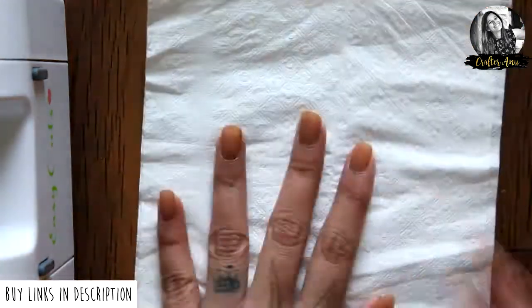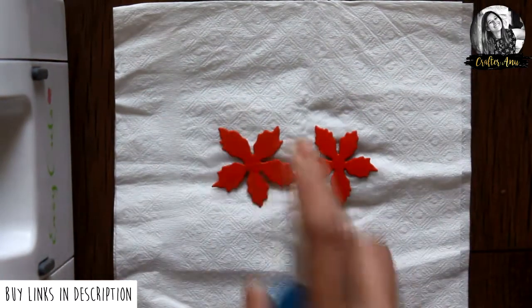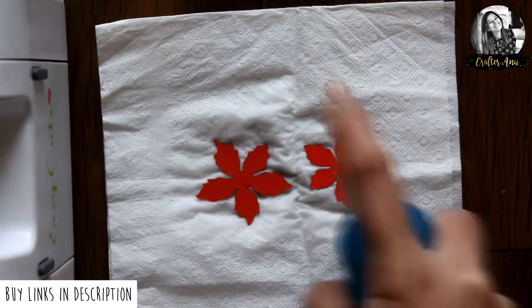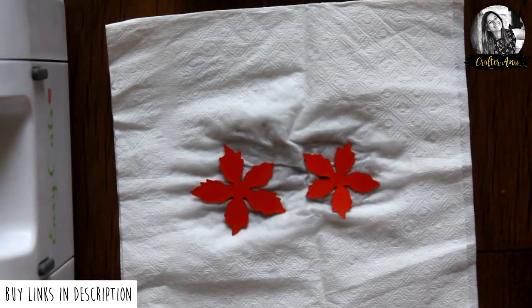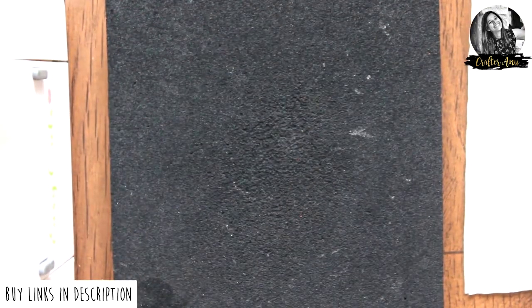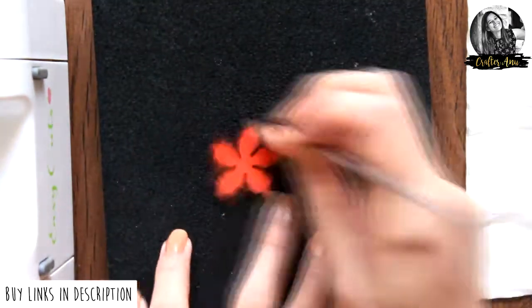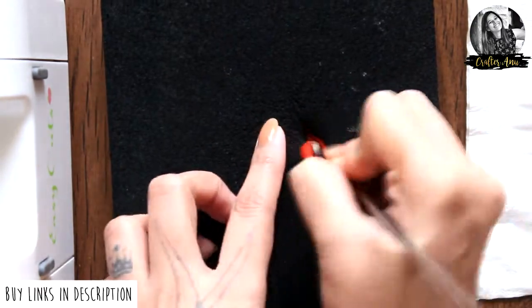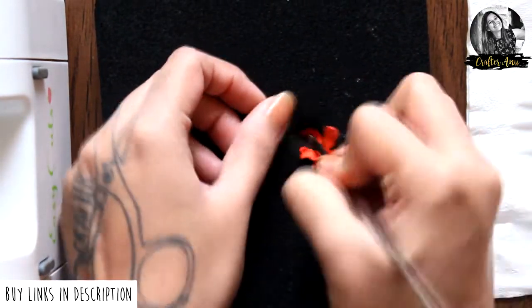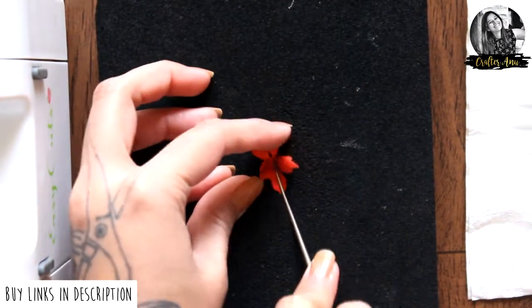For die cutting, I'm using the Easy Cuts machine from Dress My Craft. Now to shape the flowers, first I'm going to wet them a little. Then take the Dress My Craft embossing foam pad and medium groove golf tool and start shaping — all you need to do is pull the petals inside, then turn it over and crease it from the center.